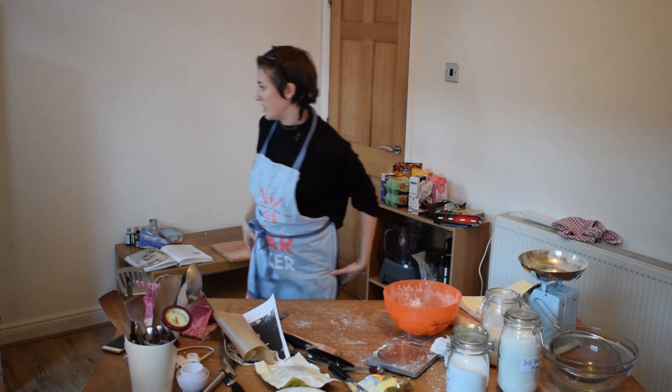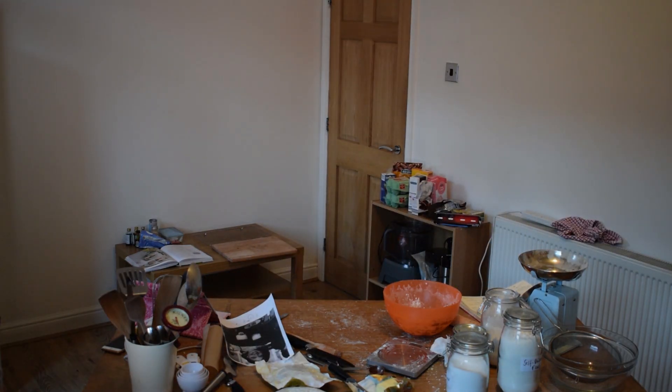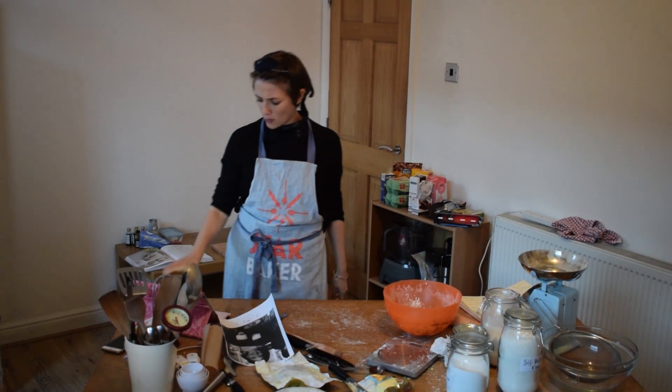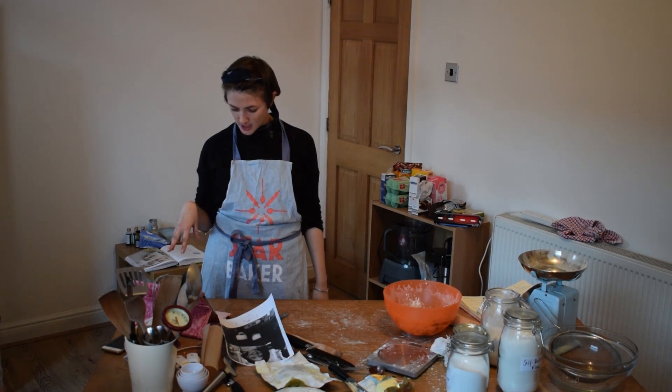I am going to put my shortbread in. It looks like this. Shove it in. I kind of need that to cook very quickly because it's my own tray. 15 minutes on the clock.